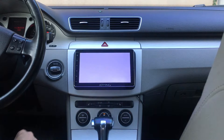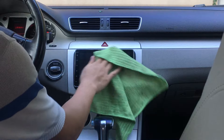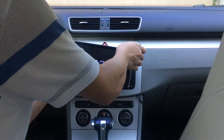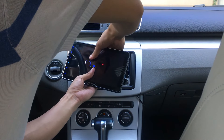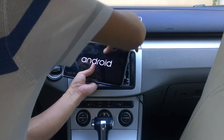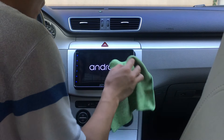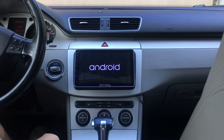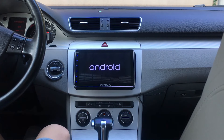When you put in the car key, the head unit will start. The first time it needs about 26 seconds to start. After that, it only needs about 10 seconds — much faster.